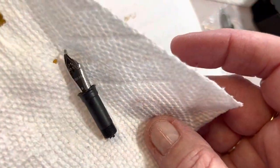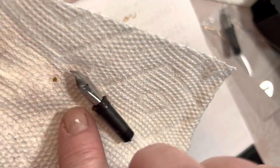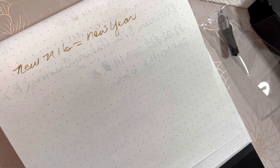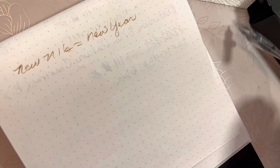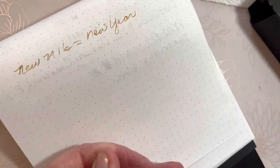So this is my bent one. I will probably attempt to play with this and fix it at a later time, just for experimentation's sake. But now that I have this removed, let me put the new one in. I am putting in the 1.1 stub.